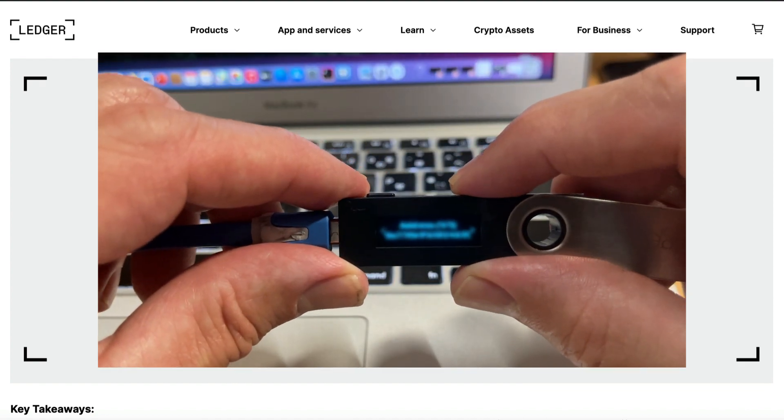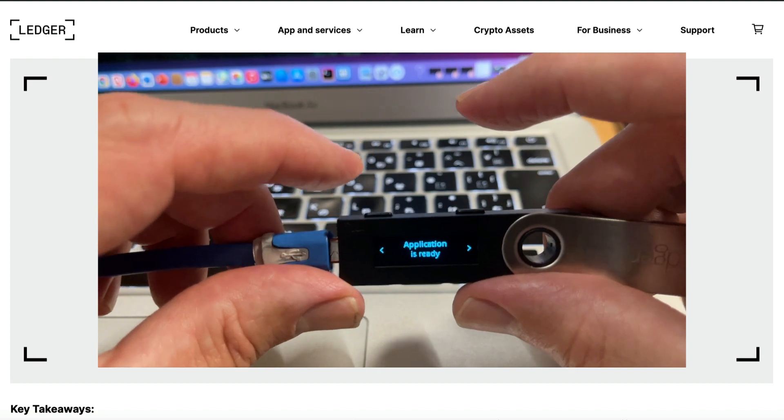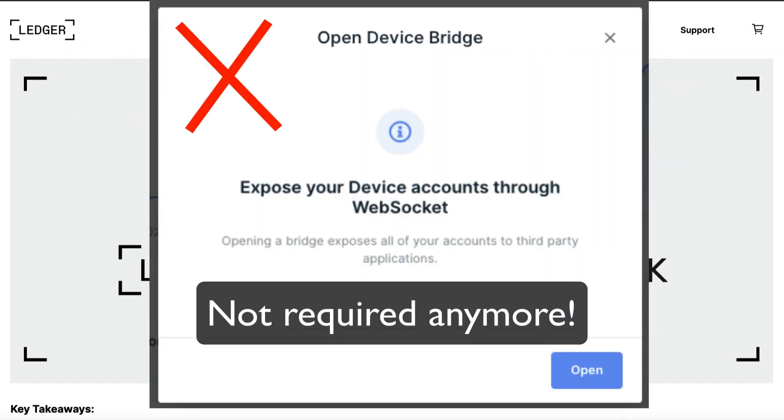Way better than before, when you had to have your Ledger Live app open and then open up a web socket at the same time as doing the rest of the stuff, which was totally time consuming and unnecessary.